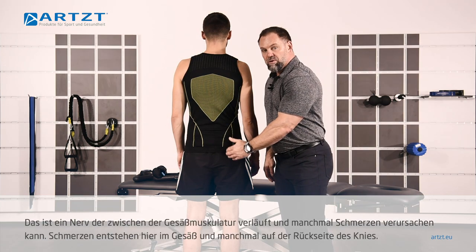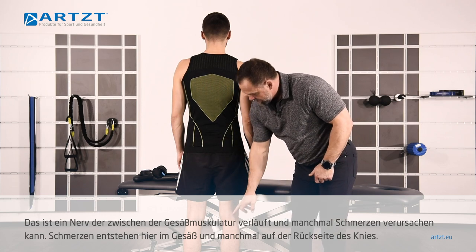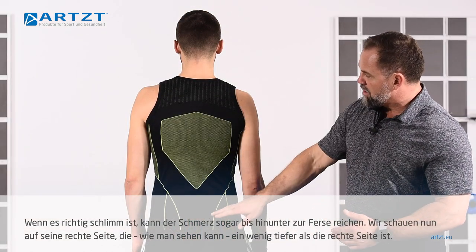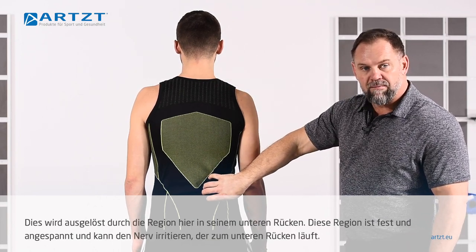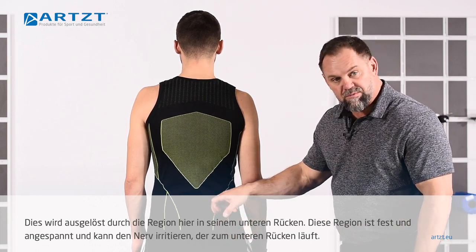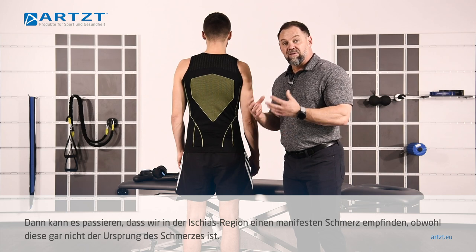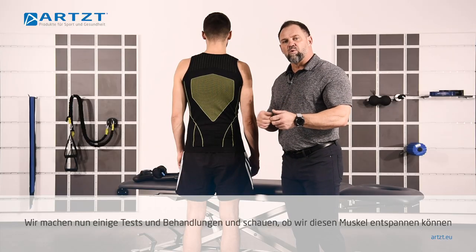There's a nerve that runs through your glute that can sometimes manifest pain — here, down into the back of your knee, and when it gets really bad, all the way down into your heel. We're looking at his right side, which is a little bit lower than his left. This is caused from the low back area being tight and tense, which can irritate the nerve. The sciatica manifests the pain, but that's not where the pain is generated from — it's generated from up here.